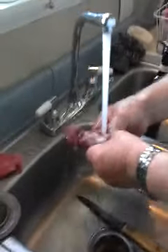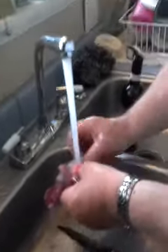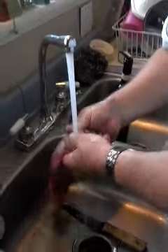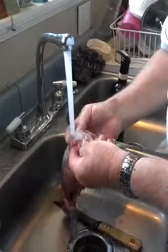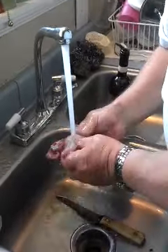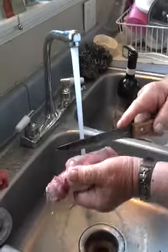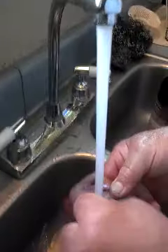Part two — cleaning it out, washing it good to get the blood out of it. You rub it good, make sure that it's got a bunch of hairs on it. If you find a bloodshot place like that, that's where the point of that bullet comes out — you split it.